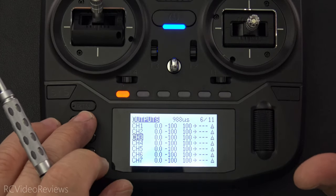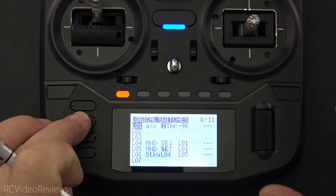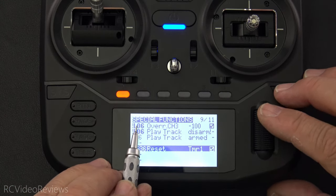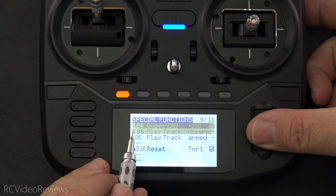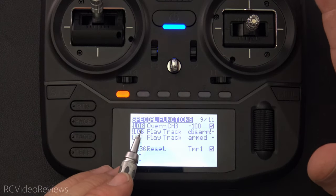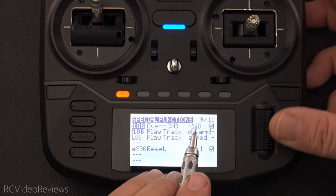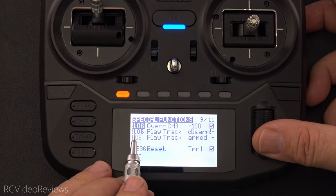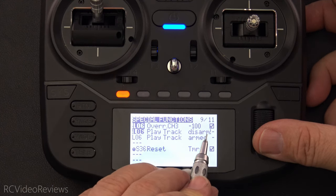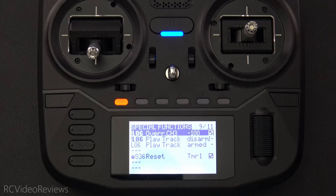The logical switches are only part of the answer — we still have to take action from the output of this logic, and we do that on the special function page. The way I've got this set up is we're using NOT L06, meaning exclamation L06. When L06 is not lit, that's when we're doing an override on channel three to a value of negative 100. Also, when NOT L06 is active I want to play the track 'disarmed,' and when L06 is active, I want to play the track 'armed.' That's it for the special function.